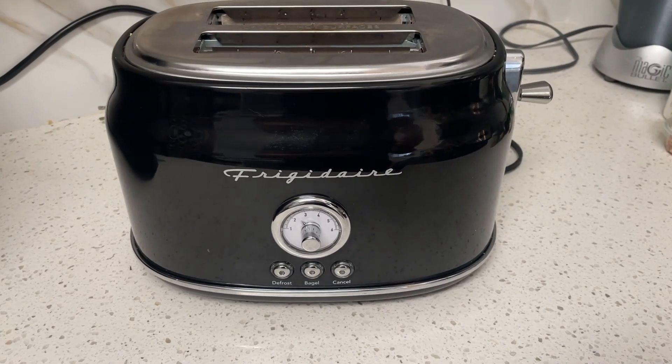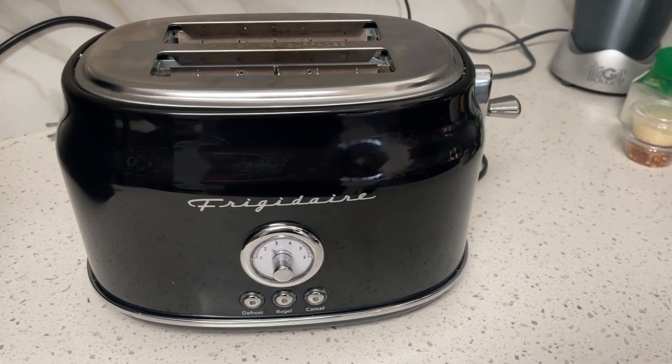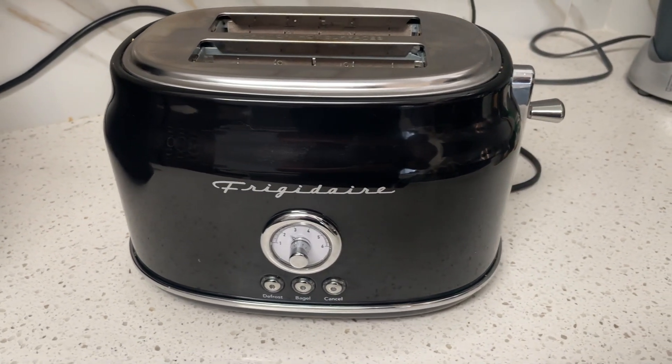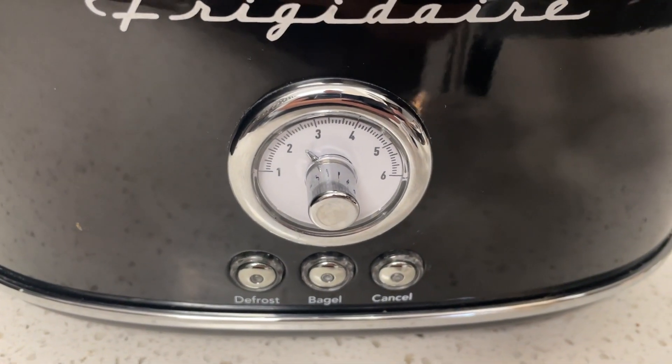I wanted to tell you about my Frigidaire toaster. I picked this one up because it has that sort of vintage look to it — it just looks really cool. I have the black version here but I believe it comes in white as well, and just look at the dial here, it's just this really cool vintage look.